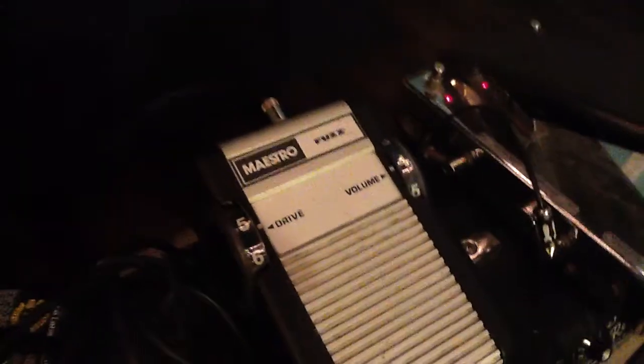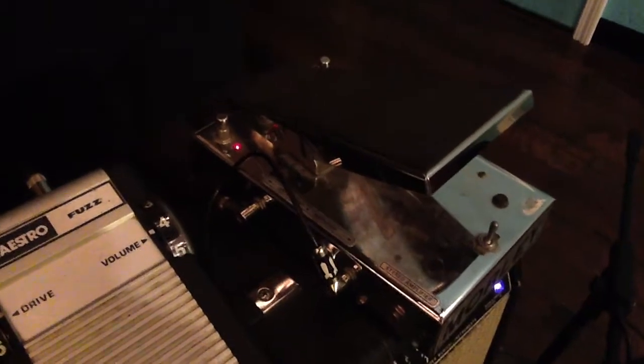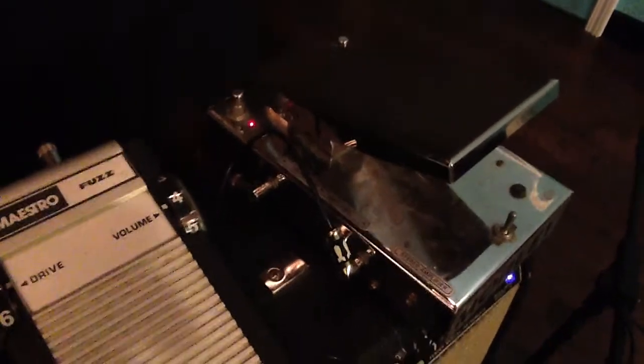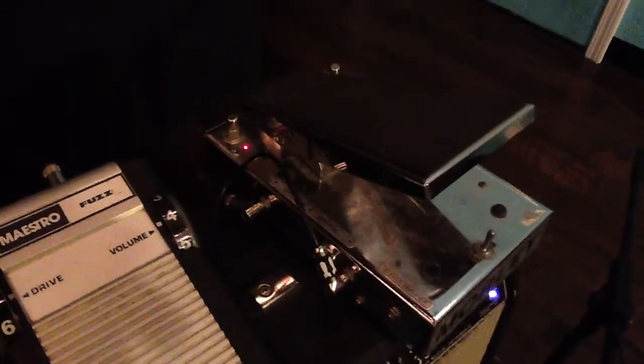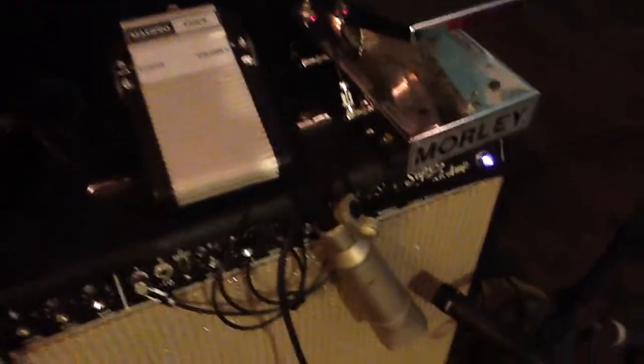To get the Evo tone, I'm using the Maestro fuzz, which is one of my favorite fuzz pedals ever, and also going into a Morley echo chorus vibrato, which is just a delay pedal — an analog delay that sounds real ugly, and I really dig it. So that's what I used for that tone.